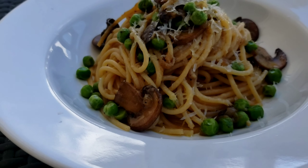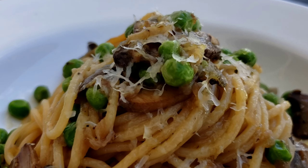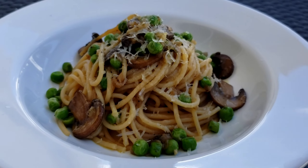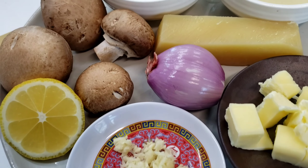Welcome to Cooking with Chef Tuan, and today we are making a simple and delicious mushroom pasta dish with peas, parmesan cheese, lemon, and a little mushroom stock. This quick and easy dish is perfect for any night of the week. The ingredients will be listed down below.